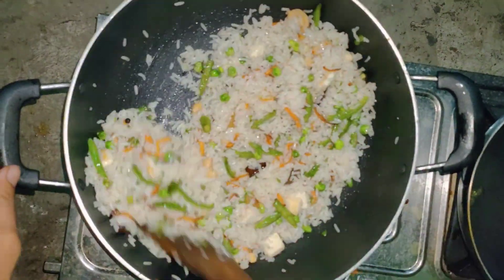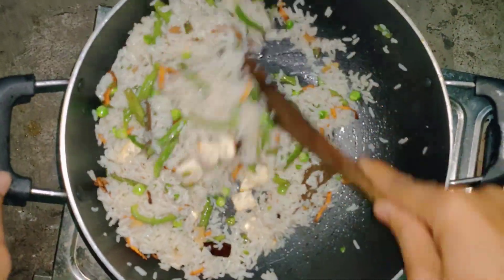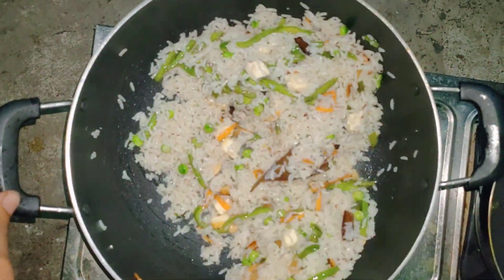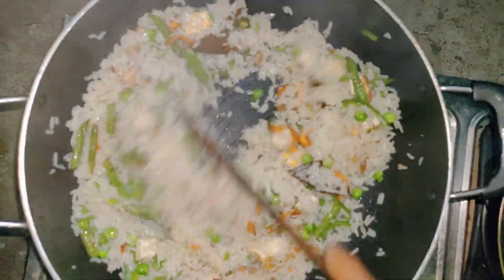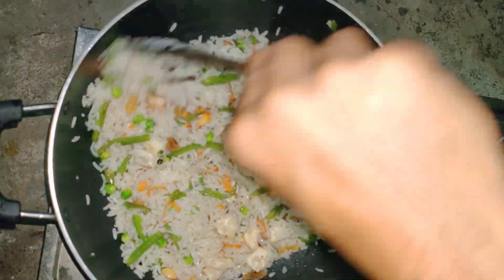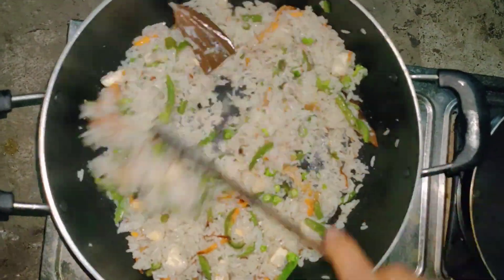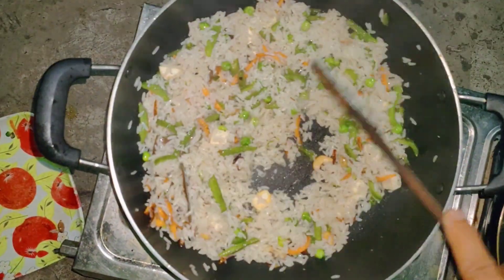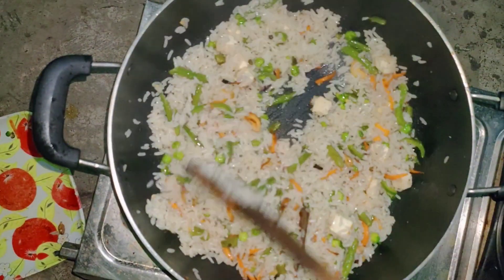We are going to cook the eggs. I will add the flavor. My rice is complete.